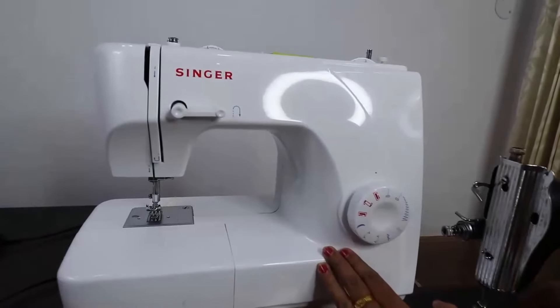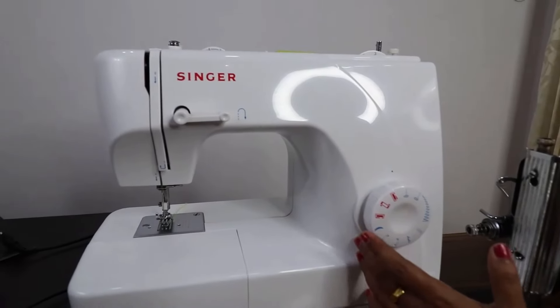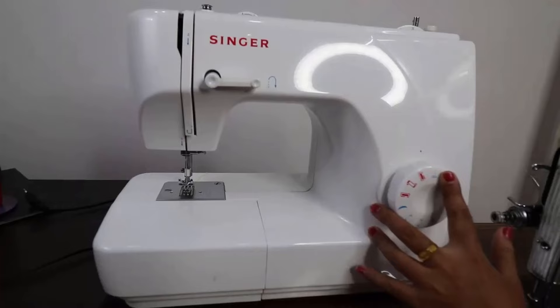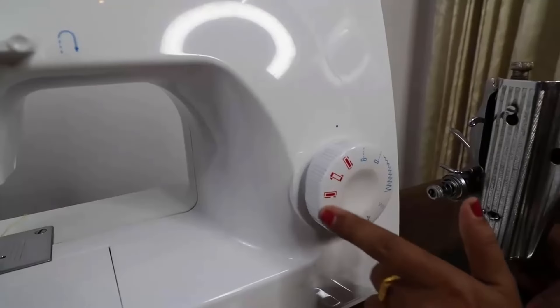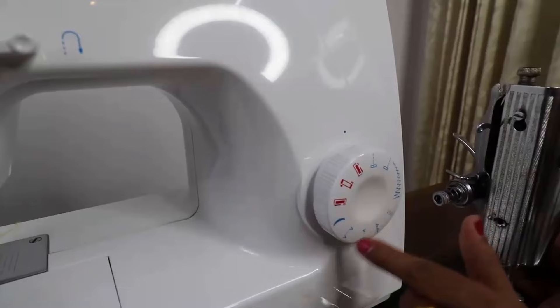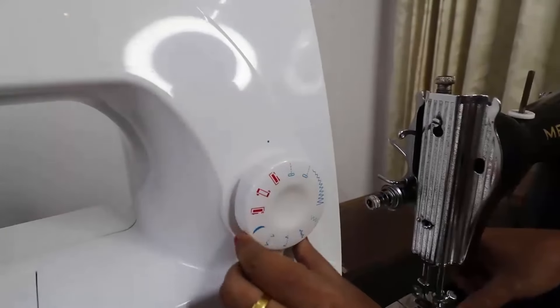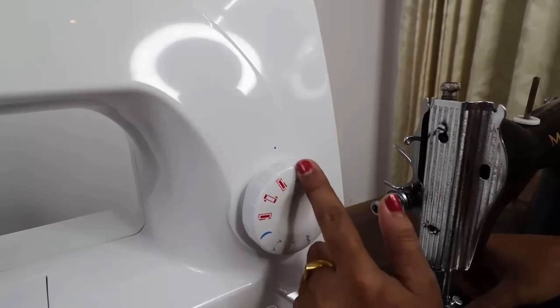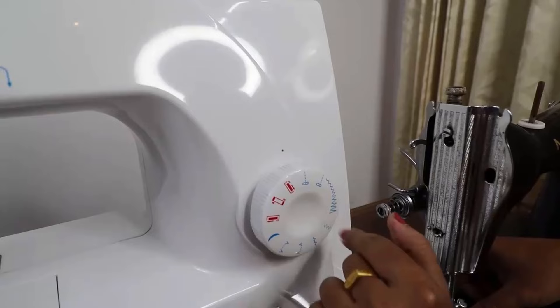We have a table top machine, not a fashion maker. I am doing the stitching in two machines. We have a simple single machine, and now we have to use this table top machine.